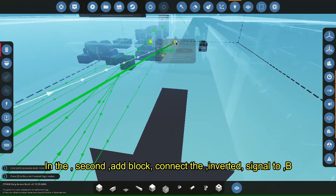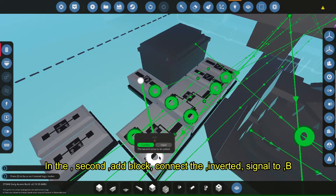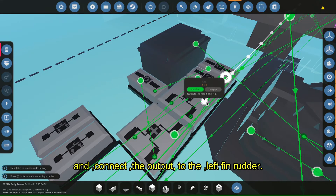In the second tab block, connect the inverted signal, and connect the output to the left fin rudder.